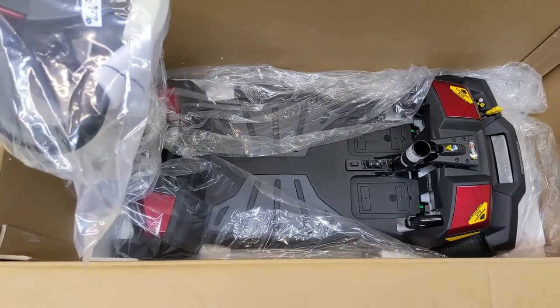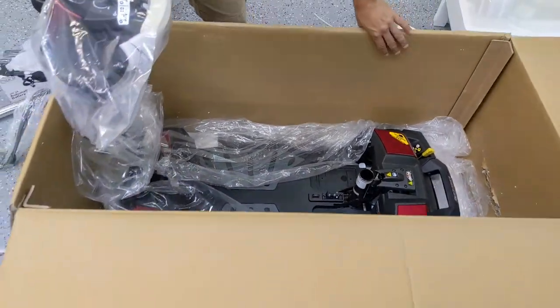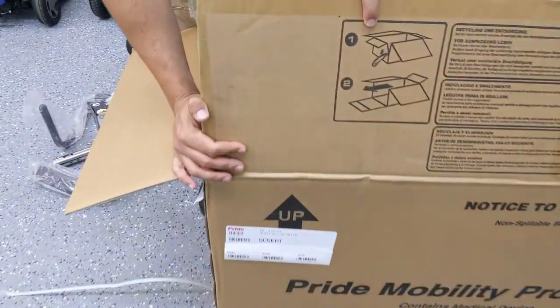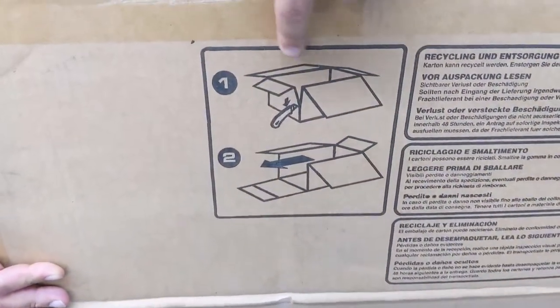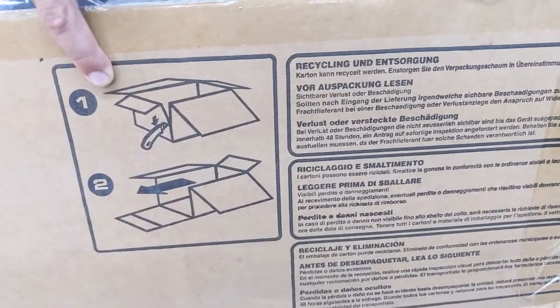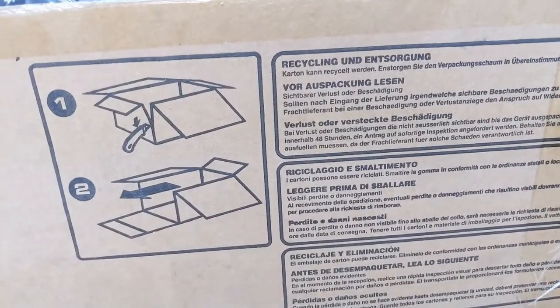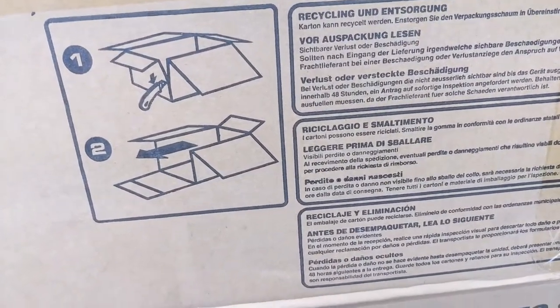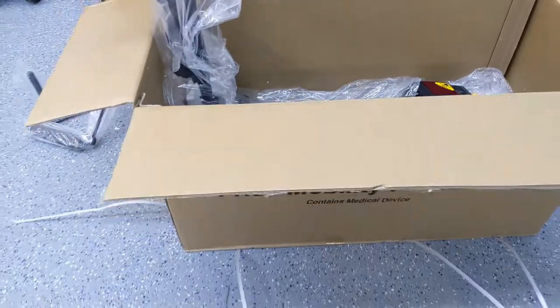At this point, I'm going to rotate the box because they actually instruct you to do this on the top of the box — it shows you in a diagram. Step one: cut the sides of one of the short ends of the box and then lay it flat. The reason they're telling you to do that is because you can roll the scooter right out of the box as opposed to picking it up.